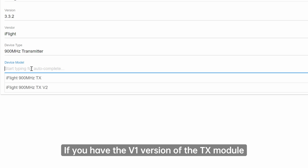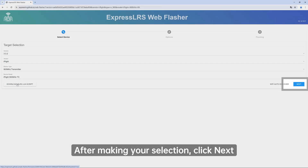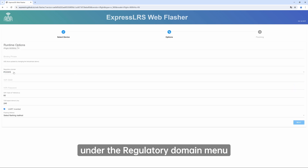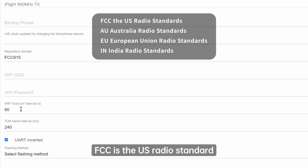If you have the V1 version of the TX module, select the first one. After making your selection, click Next. On the second page, under the regulatory domain menu, select FCC 915. FCC is the US radio standard, which can also be used in China.